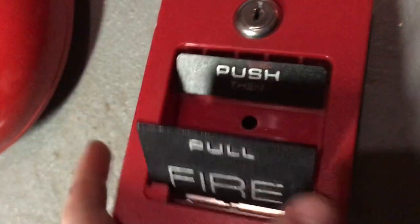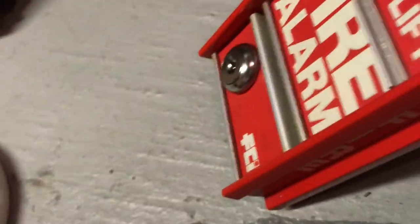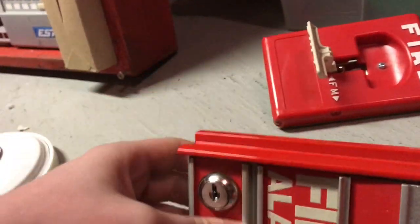Here we have my ADT 50-60 pull station. Over here we have my Harrington Signal pull station — I can't quite remember the model number. Here we have my FCI-MS2, and unfortunately I don't have a key for this yet so I'm not going to pull it, but stay tuned for that. That's also something I got from Alex.